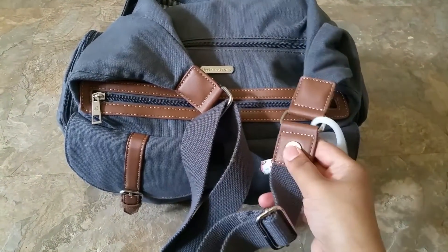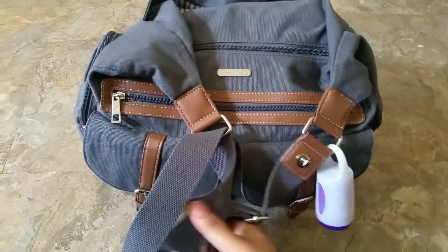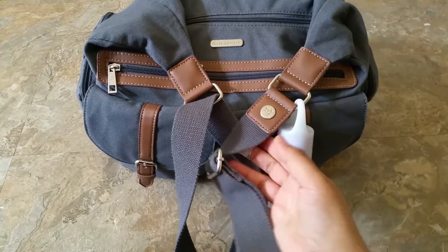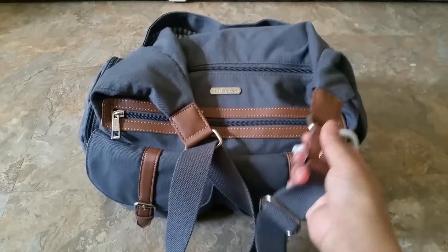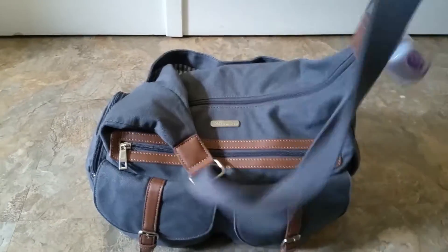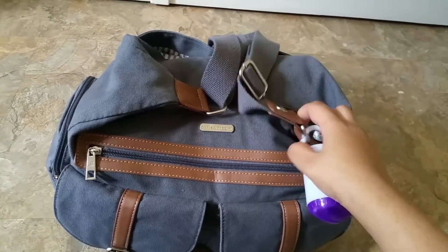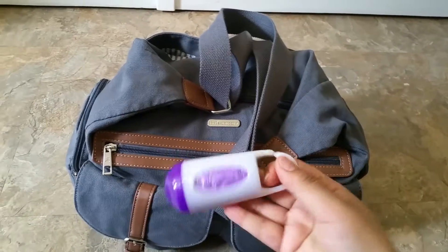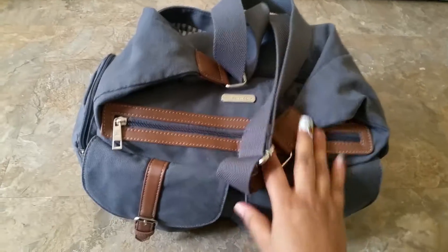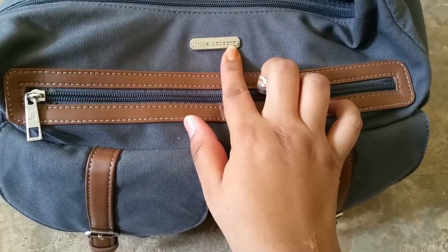It does have silver hardware and just the detailing on here is really cute. If you needed the straps shorter, I'm sure you could probably unstitch this and find a way to make the strap even shorter. Of course, I just have my Arm & Hammer diaper baggies attached to it. And right here on the front, we have the Little Unicorn label.